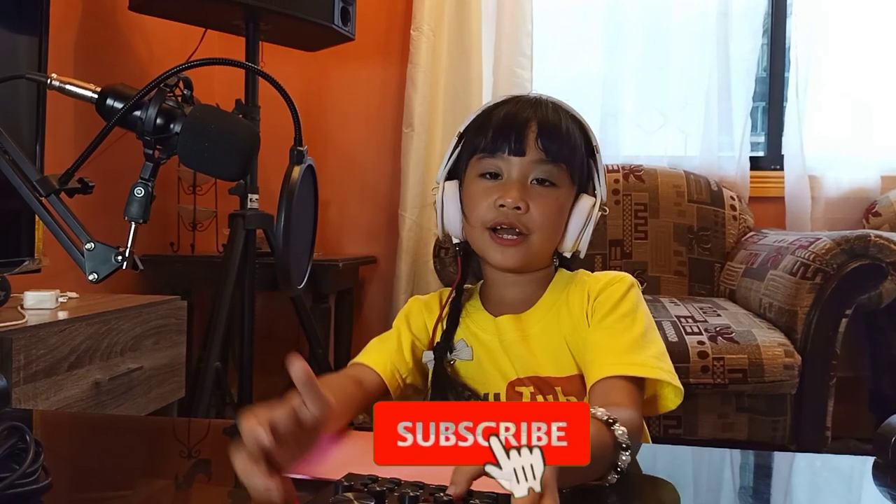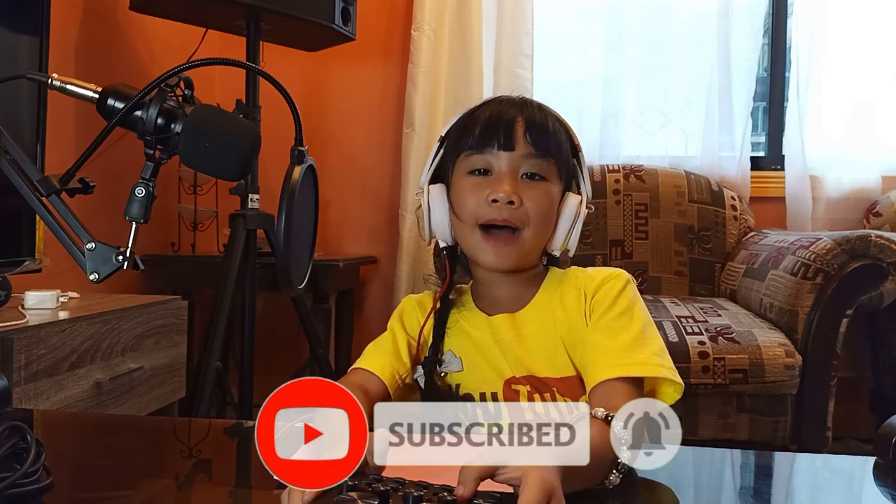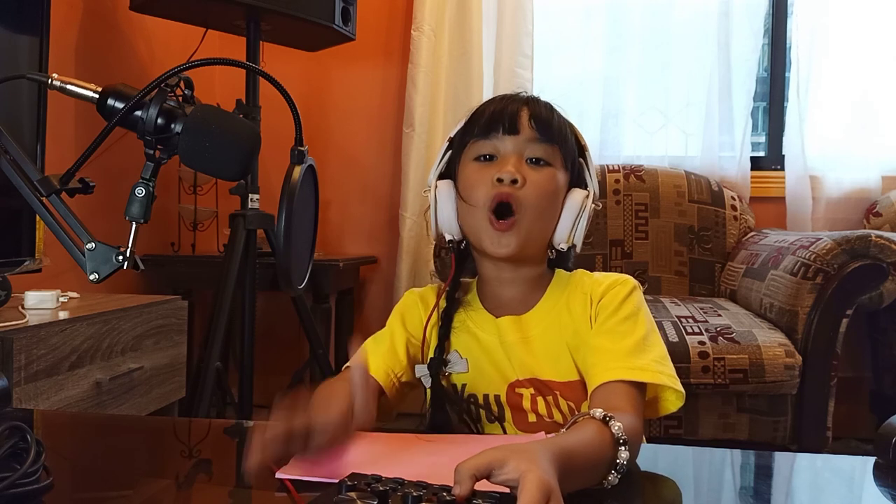So, mga char, this condenser microphone is very cool and very affordable. This is the end of the full review of the BM800. So subscribe to my channel — thank you! Mwah!